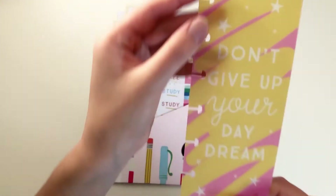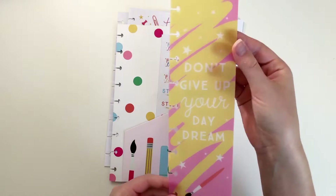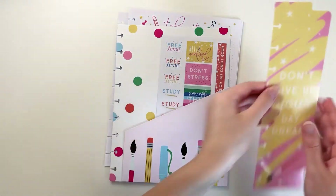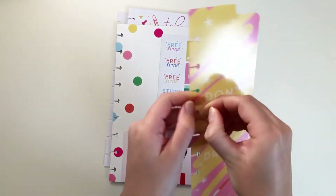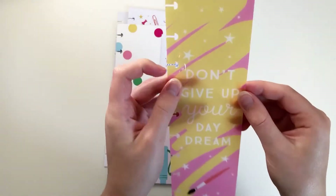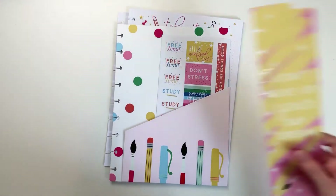Next up is this beautiful bookmark that says Don't Give Up Your Daydream. It has a little paintbrush. I love the font they used and the stars. Helpful hint: there is a plastic cover that comes on these that you have to remove before you use it, because it makes it easier taking it in and out of your planner.